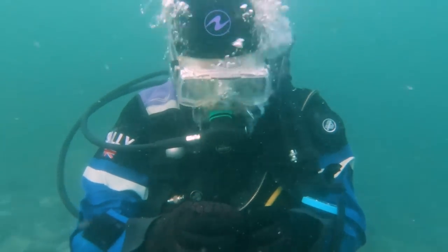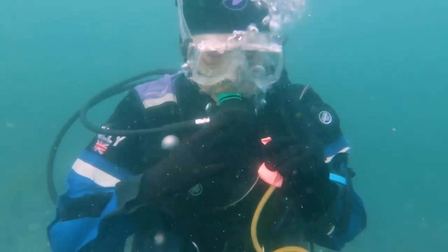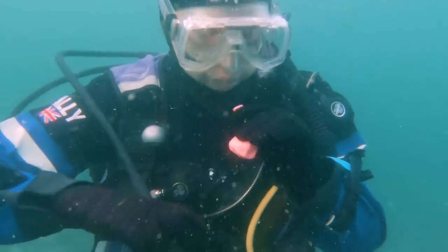This is me 10 meters underwater trying to blow up a balloon. I say trying because I don't actually know if it's possible or not. So, can you blow up a balloon underwater?